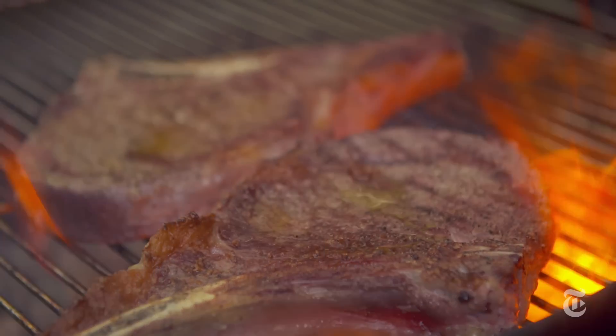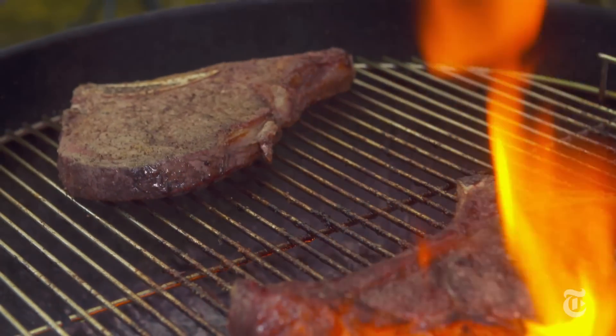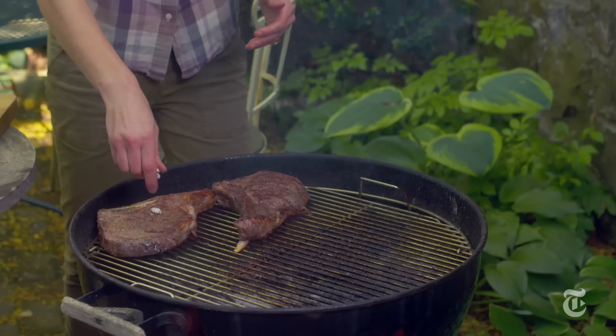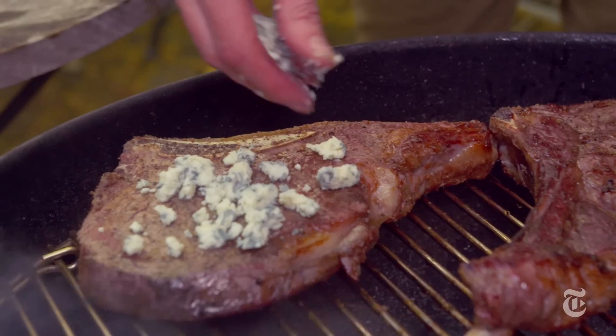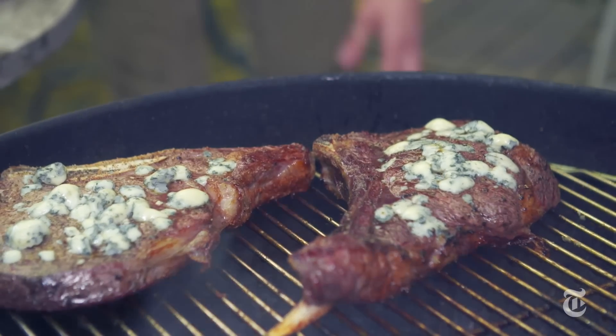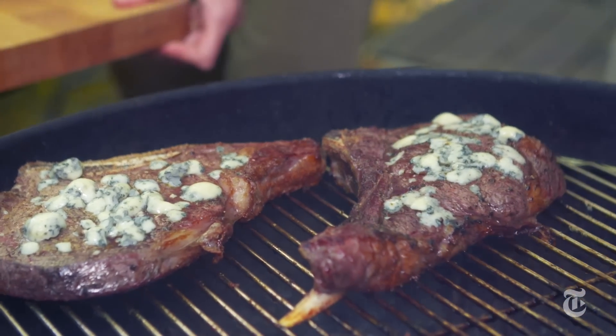Once you get a nice sear on both sides of the meat, you just want to move it over to the unlit side of the grill. Now I'm gonna add the blue cheese right on top. I wanted the blue cheese to get a little bit melted, so I added it right at the end of cooking. I just crumbled it on top of the steak, and then I let the residual heat of the meat cook the blue cheese.